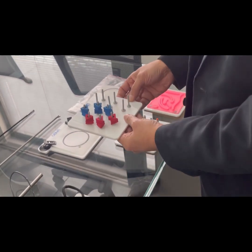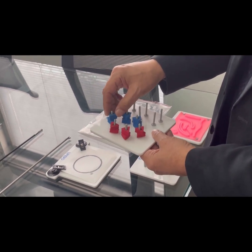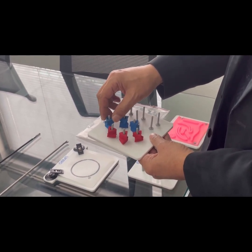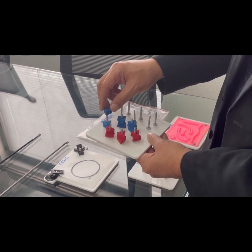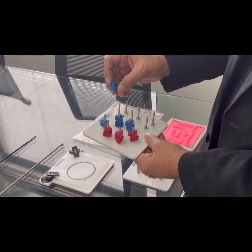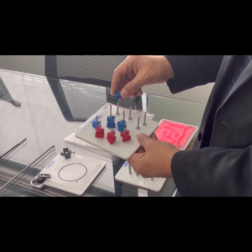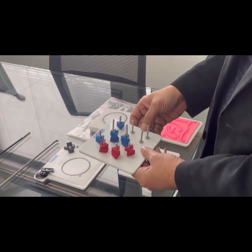In the peg transfer module, pegs are taken from one side. Using the left hand, you pick up these triangular foam materials, exchange them mid-air to the right hand, shift them to the other side, and then repeat vice versa.